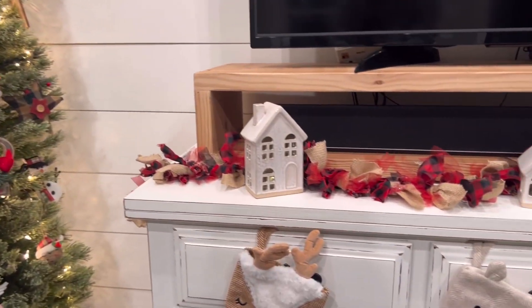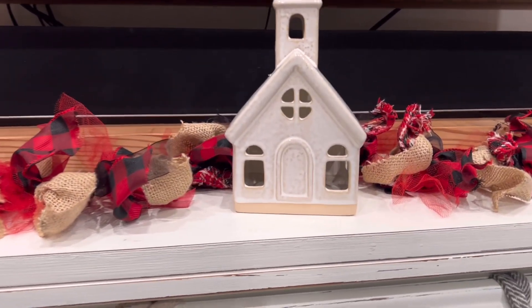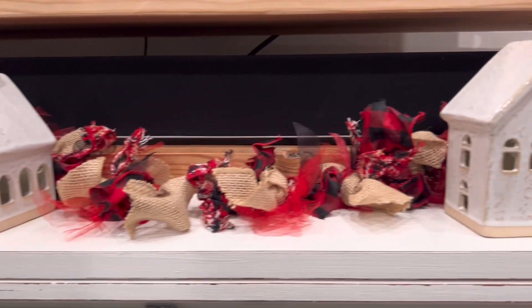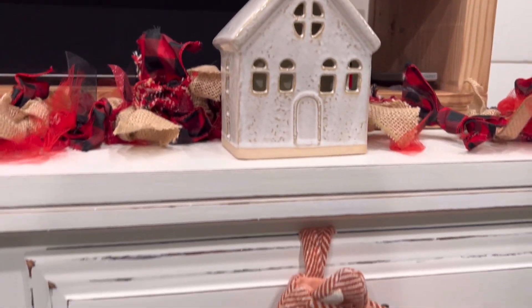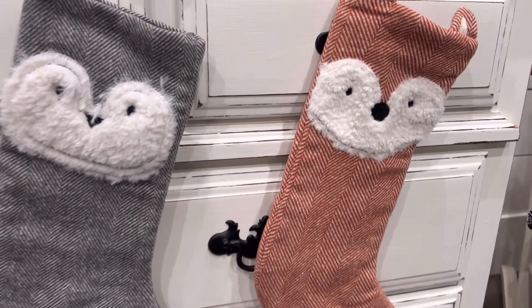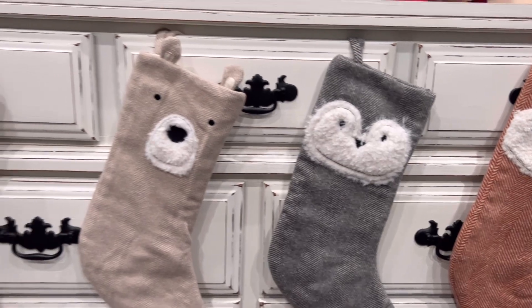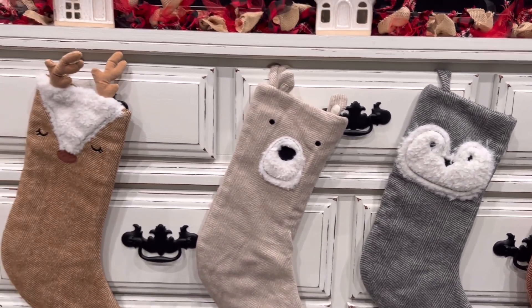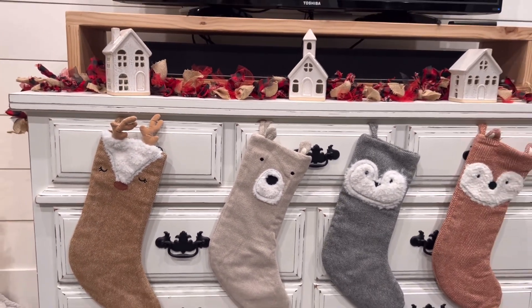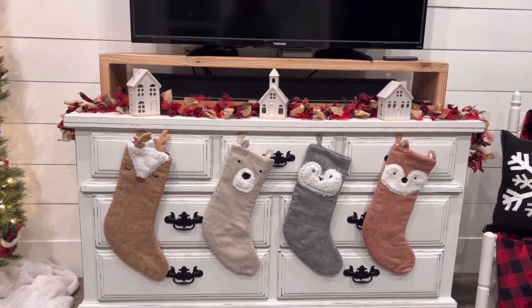Here I have my ribbon garland and these little ceramic houses - these are from Target, they light up, they're so cute, they have a timer on them and they're just really sweet. Now for the animal stockings: we just had one grandbaby last Christmas - Weston - and he got the little deer. Then we added the bear and the owl for Hallie and Greenlee, and then this year the fox for little Bodie Jack.